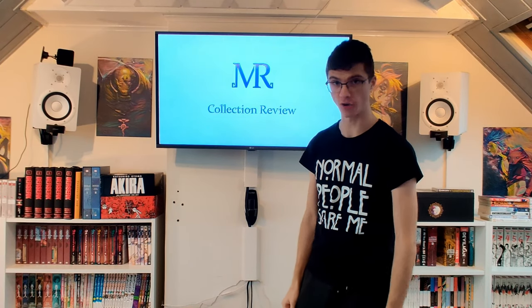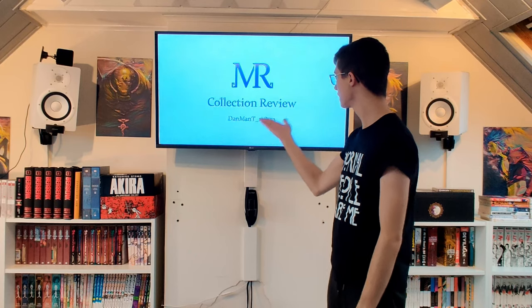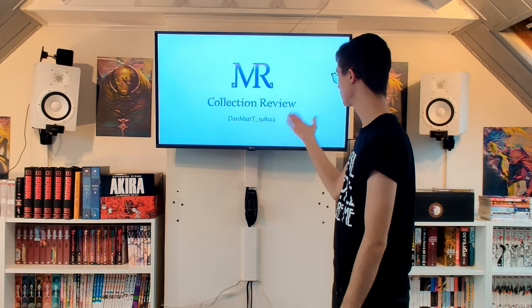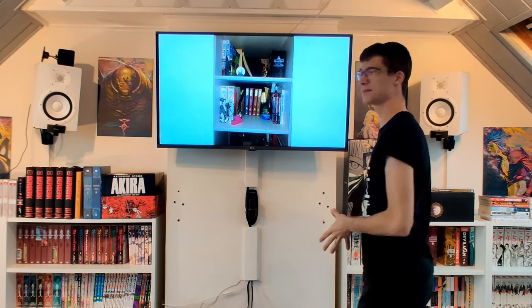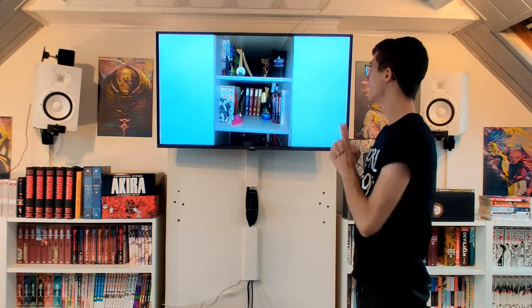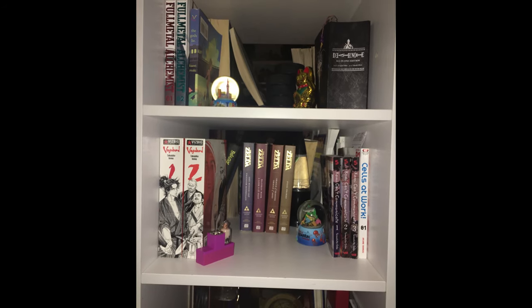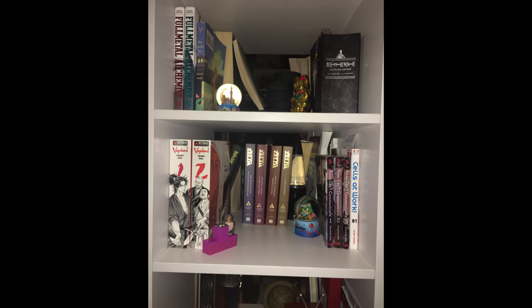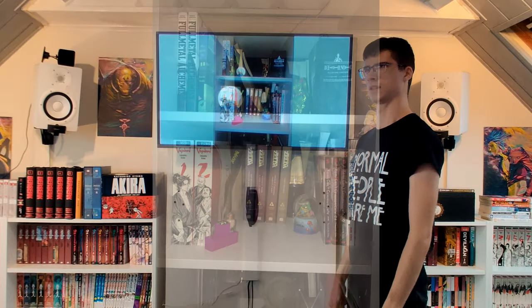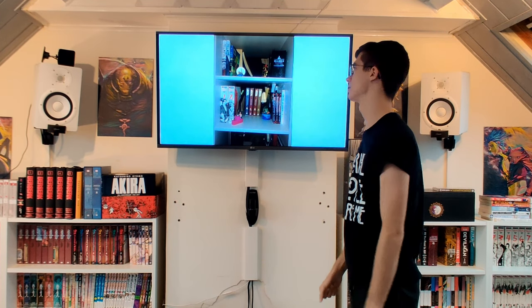Let's get started with the first setup, which is from Dan Man T 1981. For Dan's setup we have two photos. As you can see he has only just started his collection, which is not a bad thing at all because everybody needs to start somewhere. I also started with about six books from AnimeCon last year.